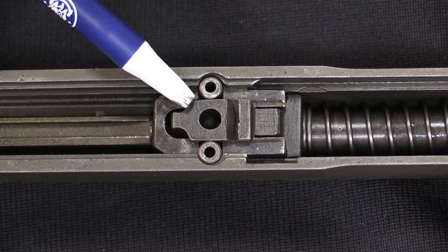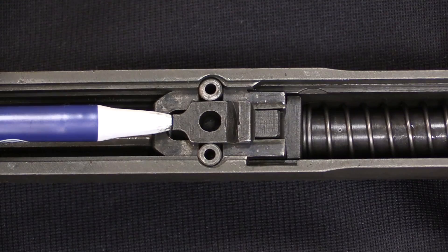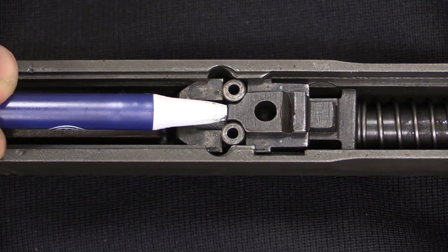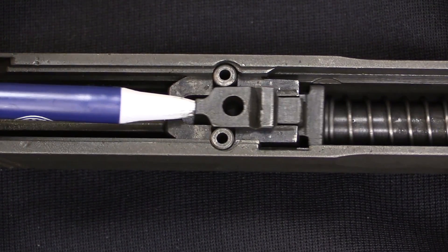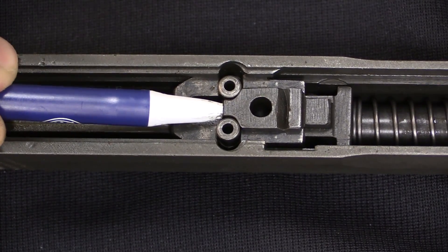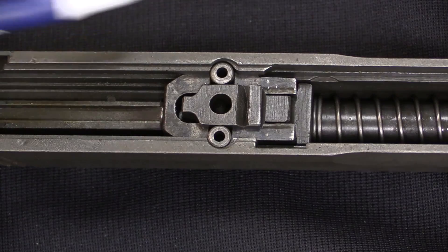However, there are angled surfaces right here. As the slide begins to recoil, the rollers will drop into those angled surfaces, which unlocks the barrel and allows the barrel to stop while the slide continues recoiling backwards, extracting the empty cartridge, and then eventually coming forward to load a new cartridge and re-lock the assembly.